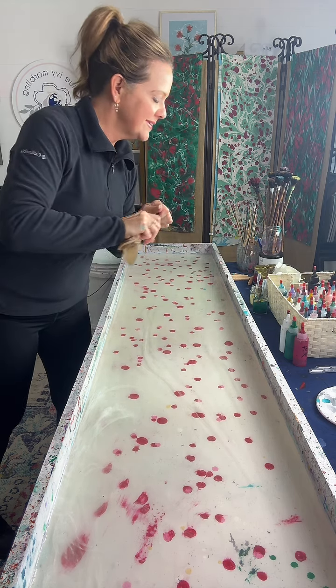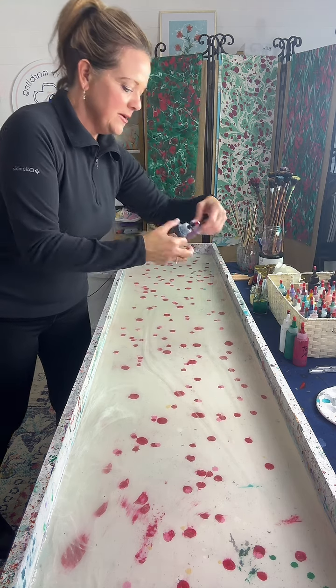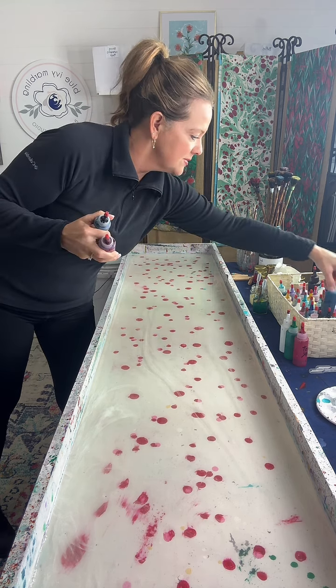A magenta and blue pattern would be pretty. I could put magenta in here. So we've got Navy, magenta, and Tracy wanted turquoise.